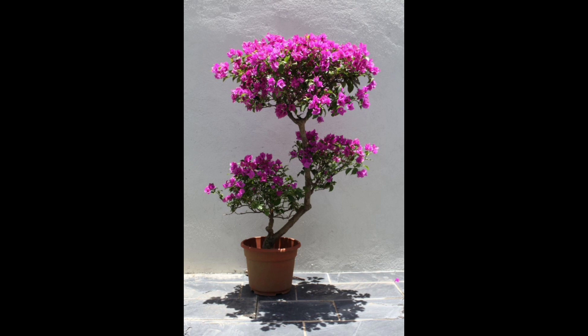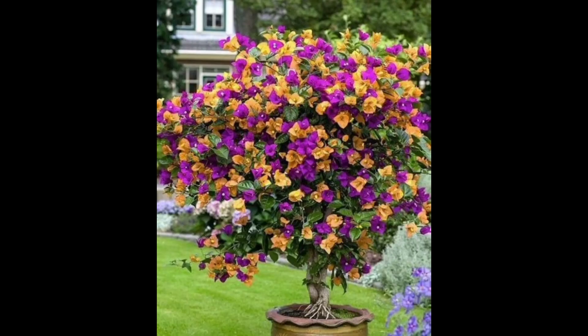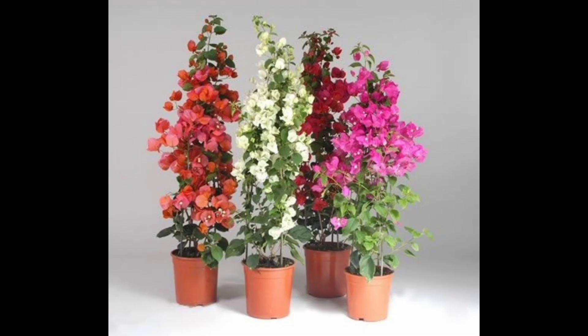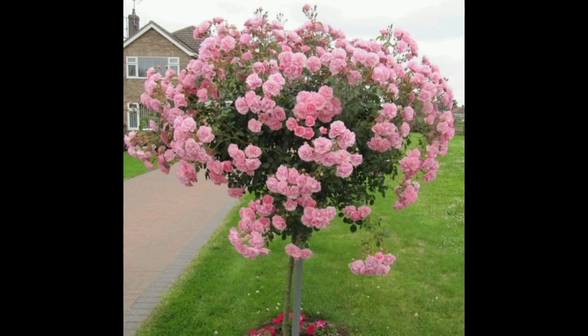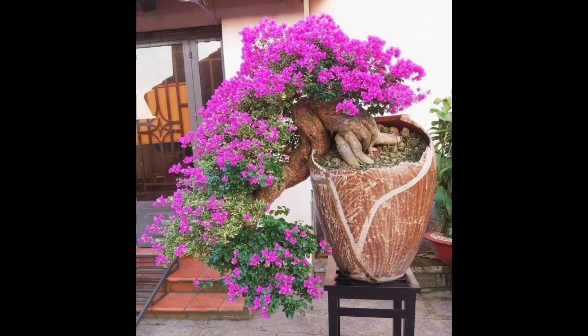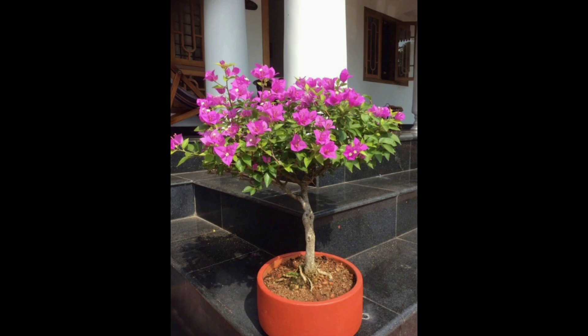It doesn't like to have its roots disturbed. For best planting results, be sure to leave your bougainvillea in the grow pot when planting it. Put a few slits in the side and bottom of the pot, being careful not to slash deeply into the root ball. You will see me illustrating this in the video. This method allows the roots to grow out of the pot but also protects the root ball.